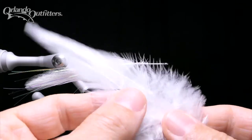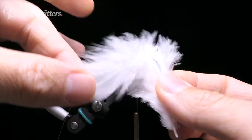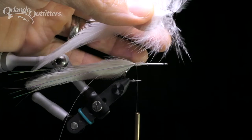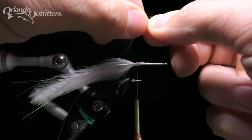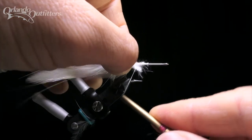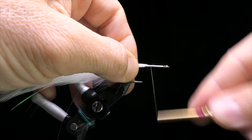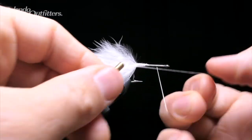The body of the seducer will be created by palmering two white saddle feathers and one red feather up the hook shank. Choose two white saddle feathers with flexible stems and relatively long barbs. Prepare them the same way you did the tail feathers — choosing a tie-in point, pulling back the barbs, and removing the stiffer portion of the quill. Place the two white feathers together with the feathers oriented the same way, and push the butt ends against the close side of the hook shank just in front of the tail. With the tips extending back over the tail, bring your thread around the hook shank, trapping the feathers as you go, and add some locking wraps. Advance the thread up the hook about two-thirds of the way to the eye, wrapping the loose ends down as you go, then secure with a half hitch.